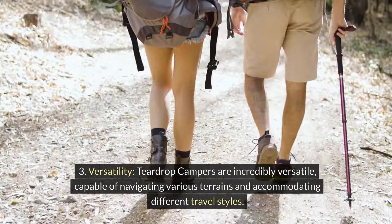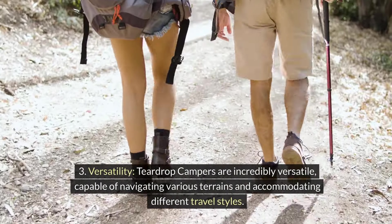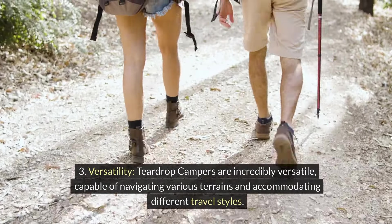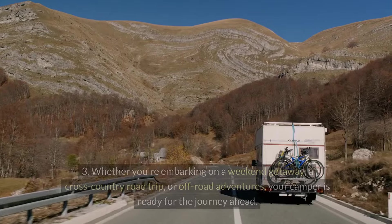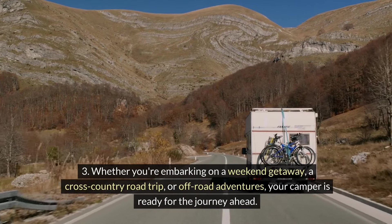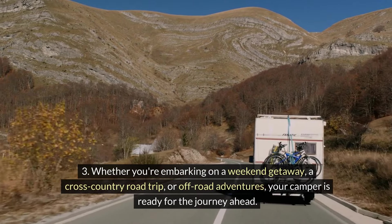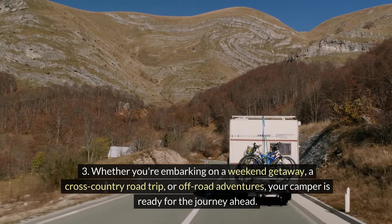Versatility: Teardrop campers are incredibly versatile, capable of navigating various terrains and accommodating different travel styles. Whether you're embarking on a weekend getaway, a cross-country road trip, or off-road adventures, your camper is ready for the journey ahead.